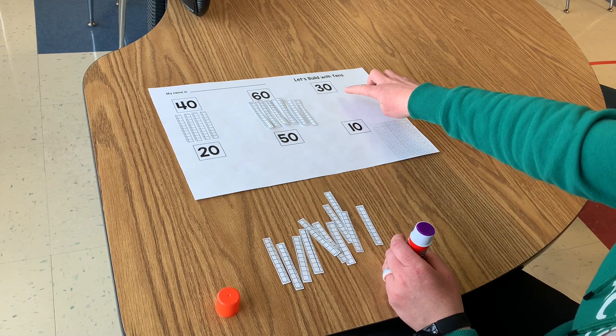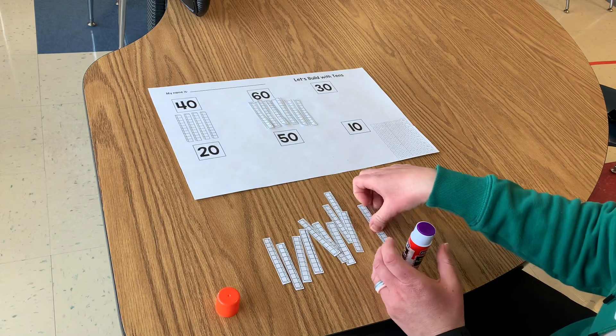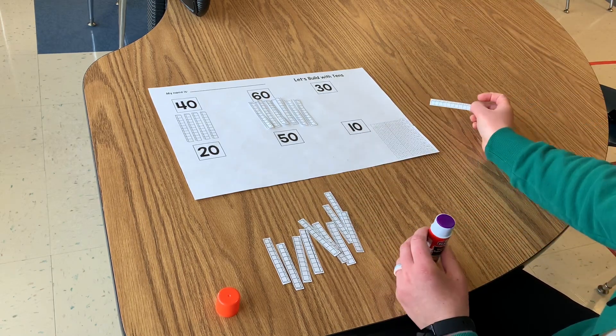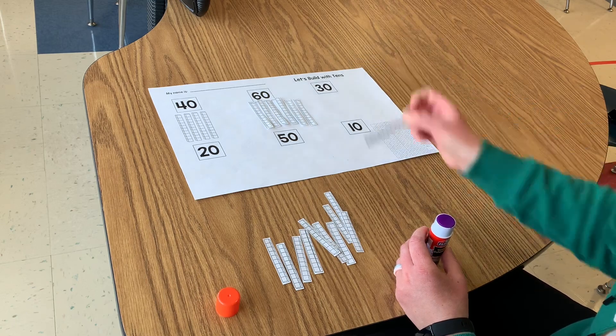Now you're going to keep going and you're going to do the rest of your numbers on your page, and you're going to use your tens to build them. Remember to use your hundreds chart to build those numbers each time before you glue.